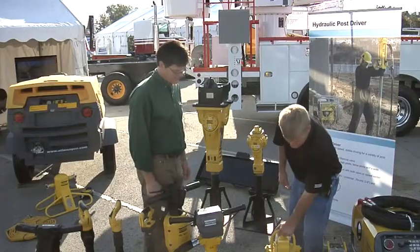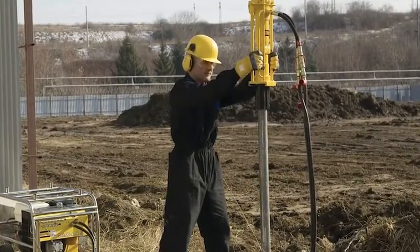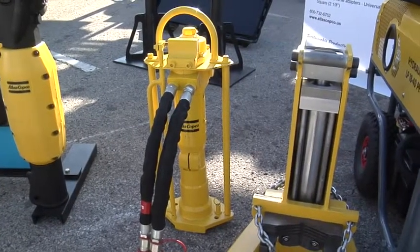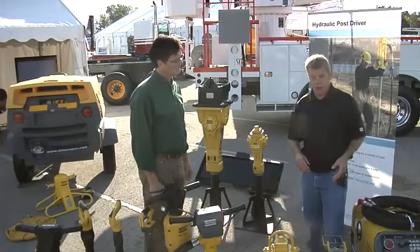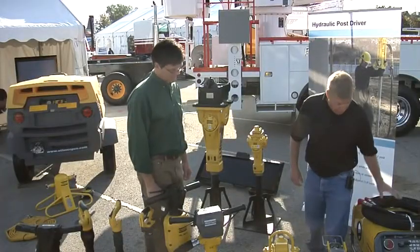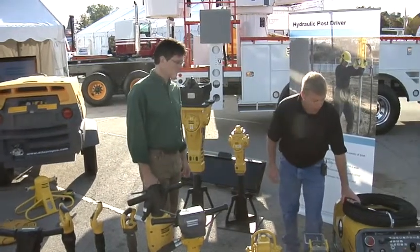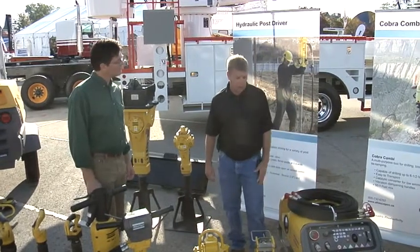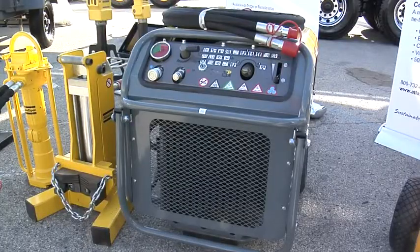We've got the post driver for fence post companies so that they can drive fence posts. We've also got fence post pullers — if you're removing a fence or any type of I-beams, you can remove that and it's all hydraulically operated. The power pack model we're showing today is the model 1840, meaning it's got an 18 horsepower motor and goes up to 40 liters per minute, or up to 10 gallons per minute.